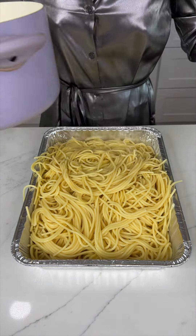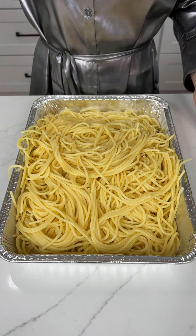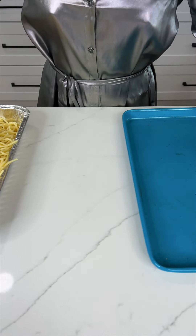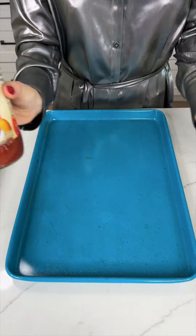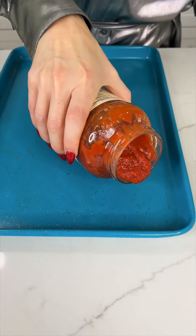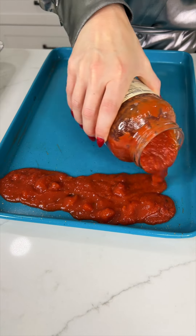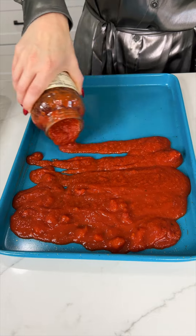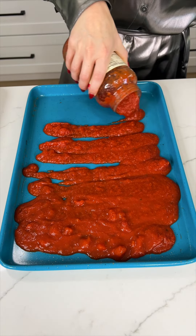We just added our cooked spaghetti pasta. Now I'm going to set this to the side and bring in our sheet pan. Taking some Prego marinara sauce and pouring that all over our pan just like so, making a nice even layer on the bottom.